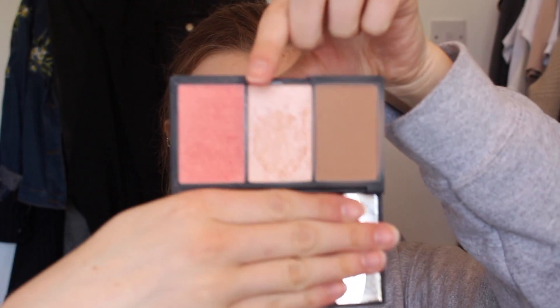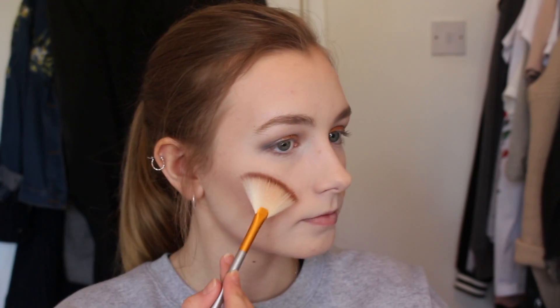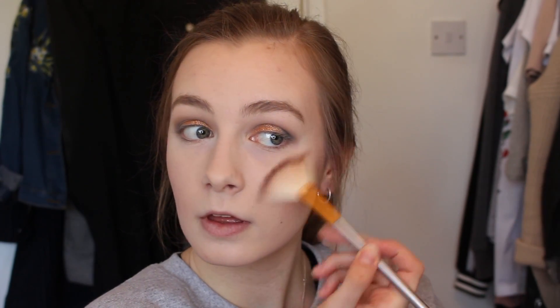For highlight I'm taking this Sleek face palette and I'm just using the highlight from that on a fan brush and applying that pretty much everywhere, because I am obsessed with highlight — it makes everything better.